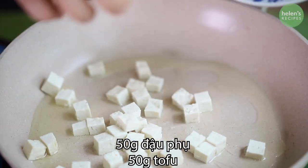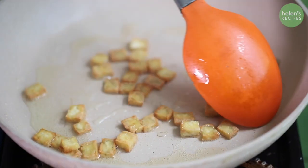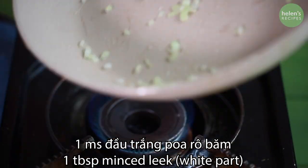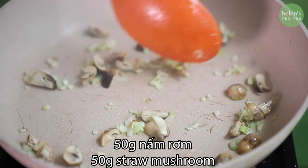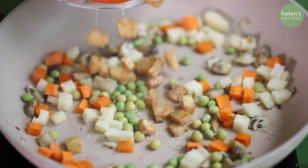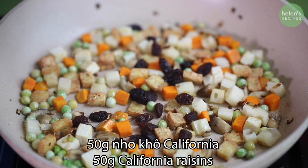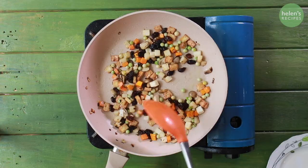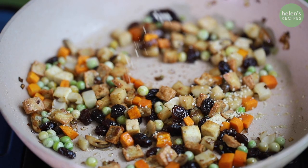Next, heat oil in a pan and fry the tofu until golden and crispy. Remove and then leave some oil in the pan. Add the minced leek and saute until fragrant. Then add the mushrooms, stir well and then add the carrots, the diced lotus root, green peas and fried tofu. Also add the raisins.